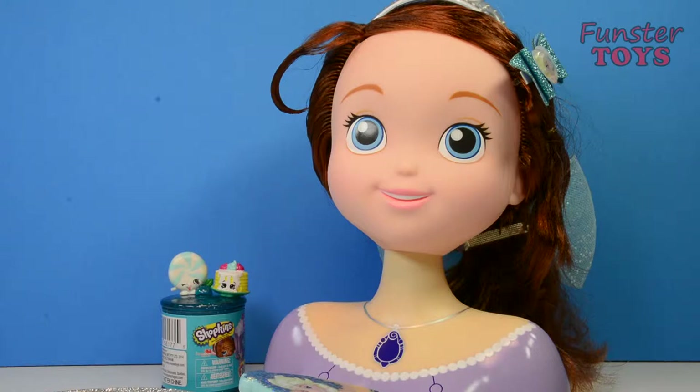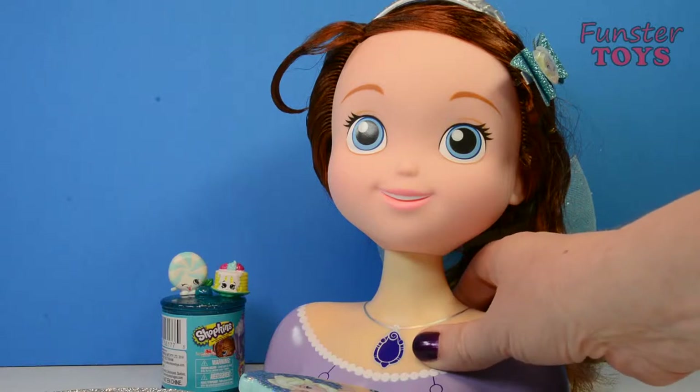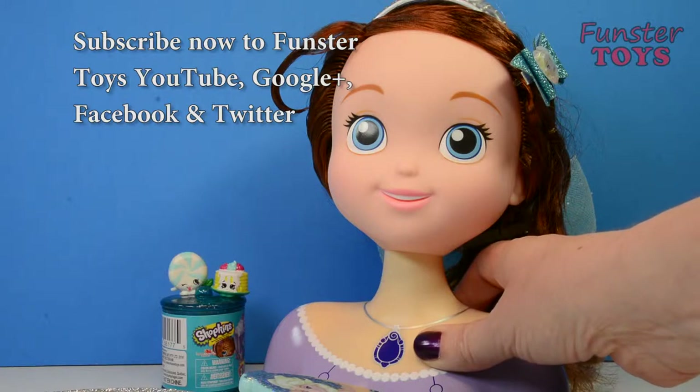Today we're going to play with our Disney Sofia the First Sofia Styling Head. We've done a few videos already with Princess Sofia — you'll find the links in the comments below. Make sure and subscribe to our YouTube, Twitter, Google+, and Facebook accounts so that you see all of our videos there as well.